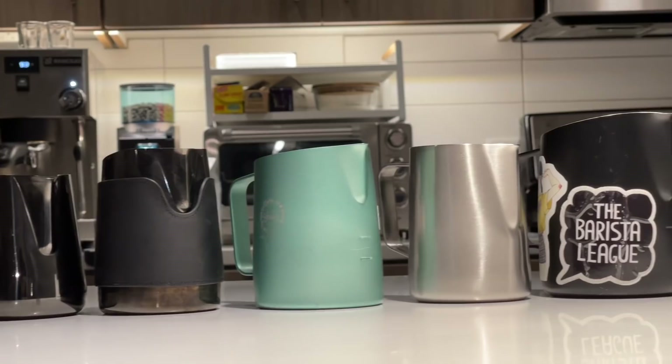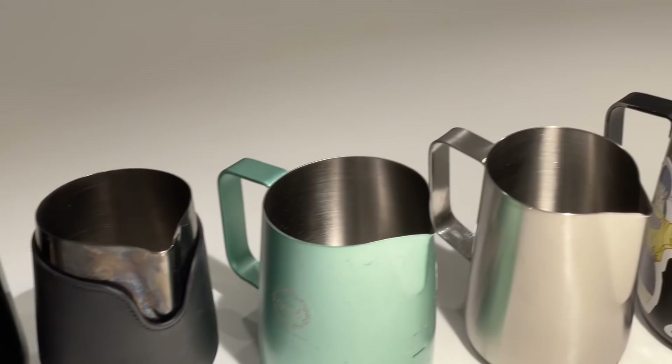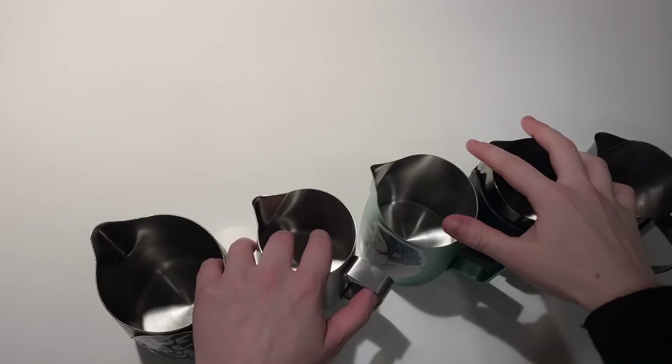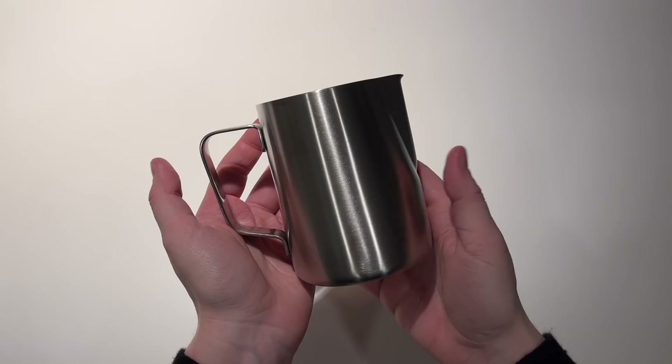So the first thing I want to talk about here is latte art pitchers. Now these are not one-size-fits-all by any means. There is a wide array of latte art pitcher designs, shapes, sizes, colors — anything you can imagine — and they all act very differently once you get used to them. There will be certain ones that might fit your hand better or worse, and certain ones that have a flow rate that might fit your design style for your latte art better.